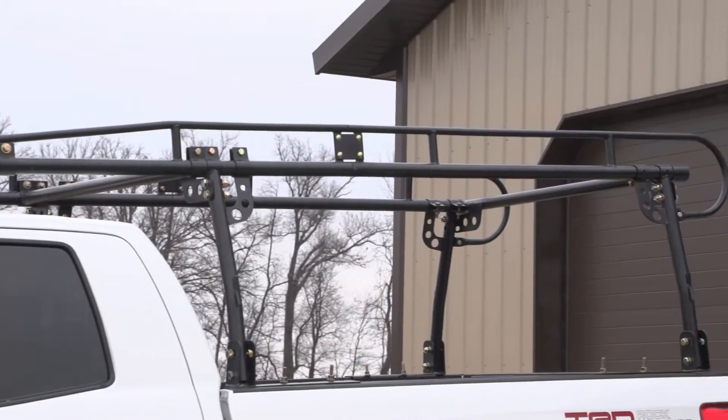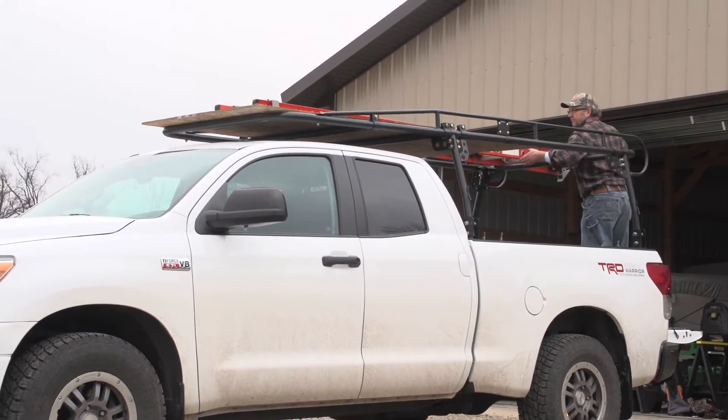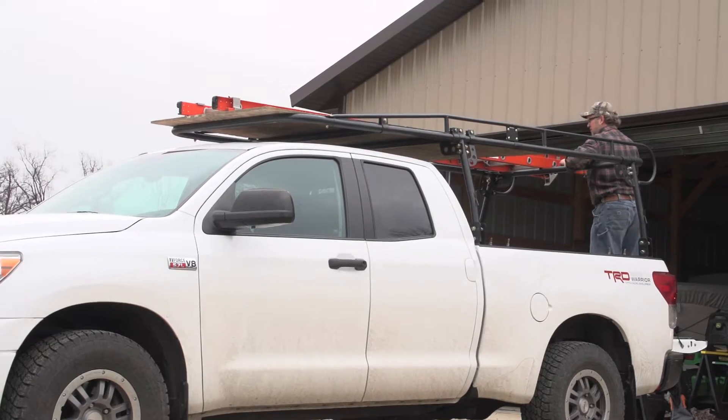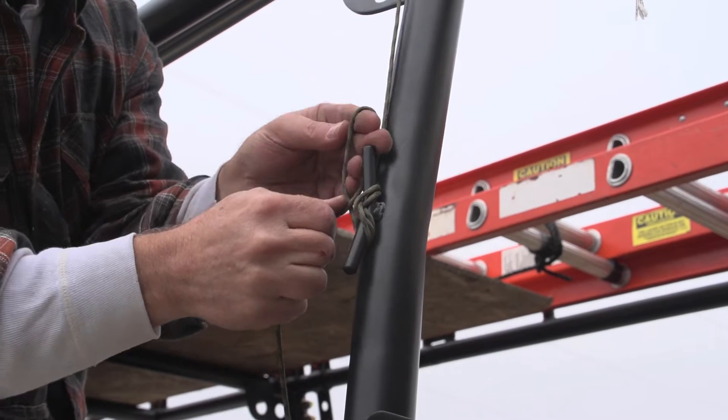Upgrade your work truck without the pain thanks to this full-sized steel truck rack. Abrasion and corrosion resistant, heavy duty steel stands up tough. And with an 800 pound load capacity, you can knock out multiple jobs in one load.